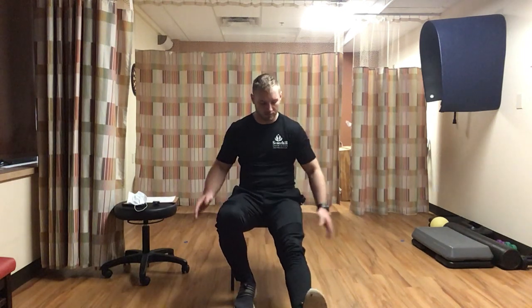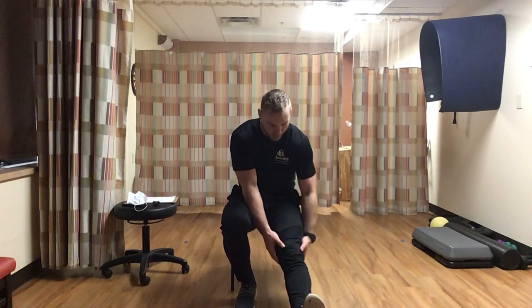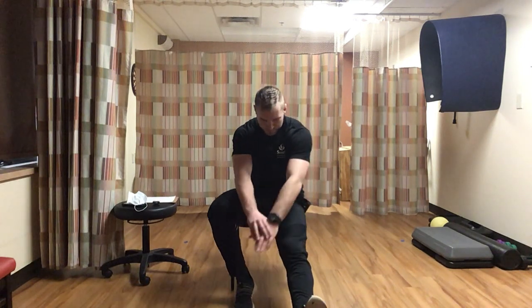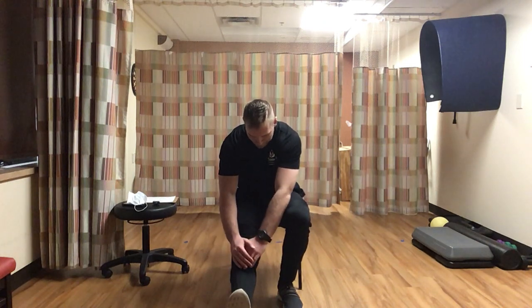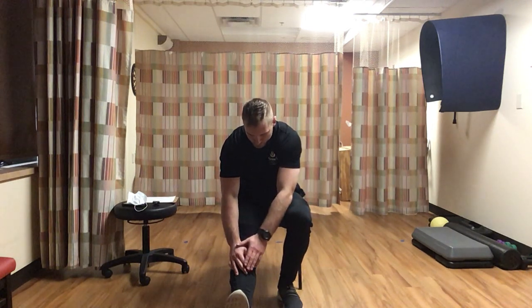Next we'll stretch our legs. Sitting up in the chair, extend your left foot with toe up, then reach both hands toward that foot as far as you can - trying to stretch out the back of the leg. Hold for 15 seconds. Then switch to the right foot, same stretch, reaching both hands as far as you can for another 15 seconds.